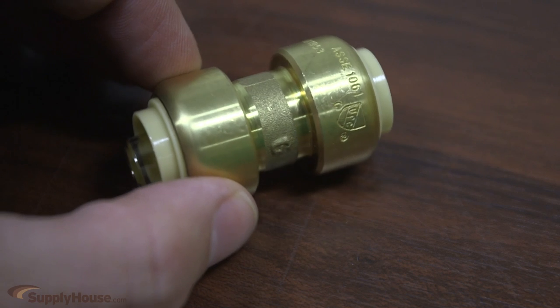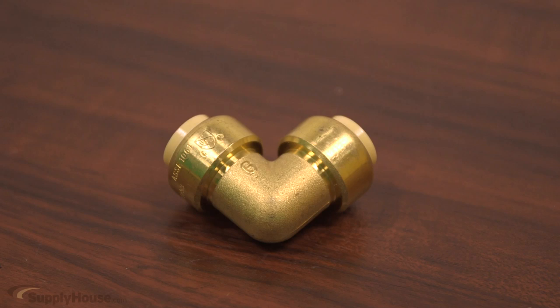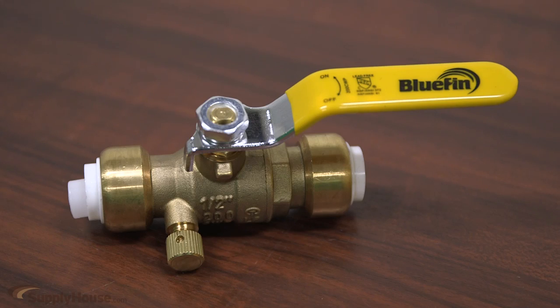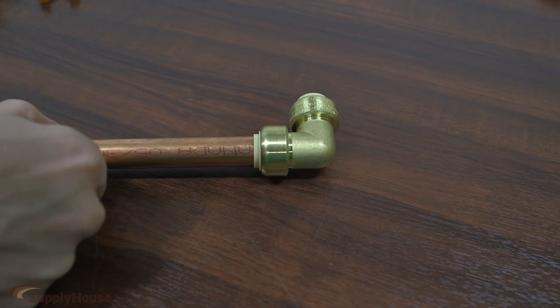These fittings are manufactured with heavy duty forged brass construction. SupplyHouse.com offers a number of different styles such as valves and fittings, available in sizes ranging from 3/8 to 1½ inch.